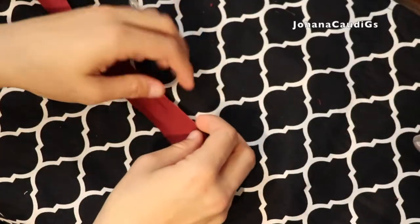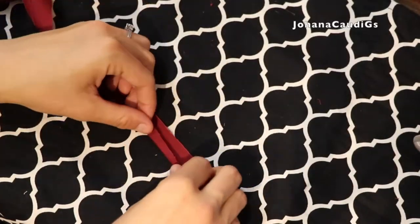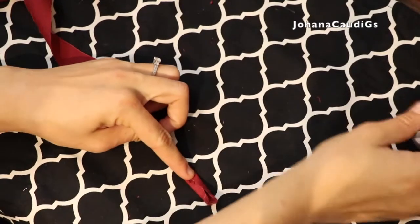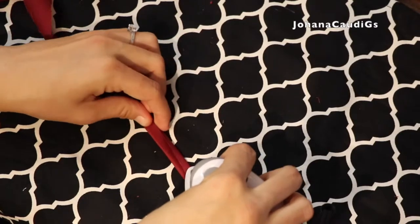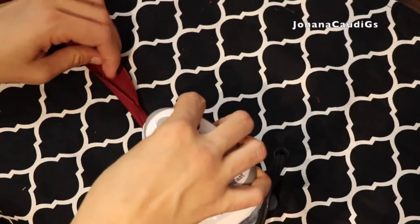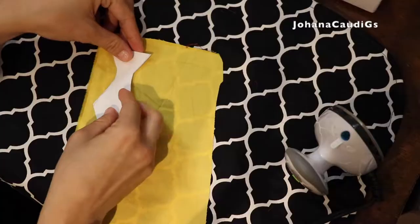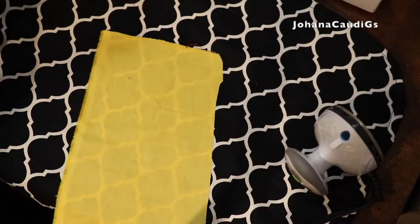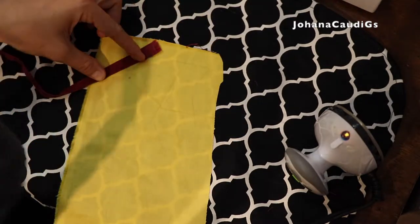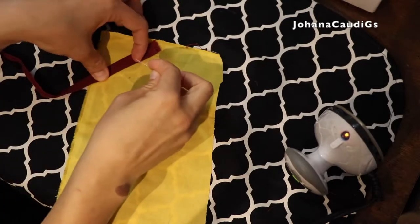I'm going to start by making a bias tape out of this piece of fabric. It is so much easier to just buy a bias tape, but I didn't have the material so I decided to make it myself. I'm going to make a couple of these strings of bias tapes, and then I'm going to trace the ties on a piece of yellow fabric and attach a bias tape to make that diagonal design.